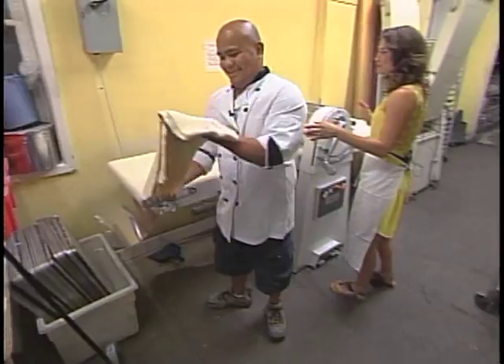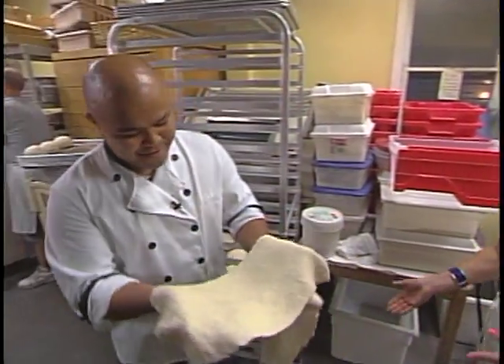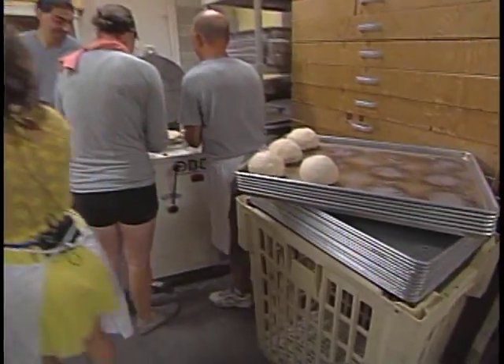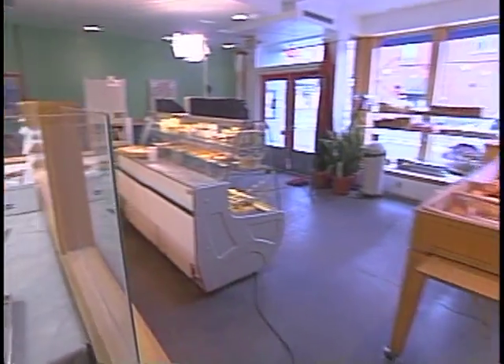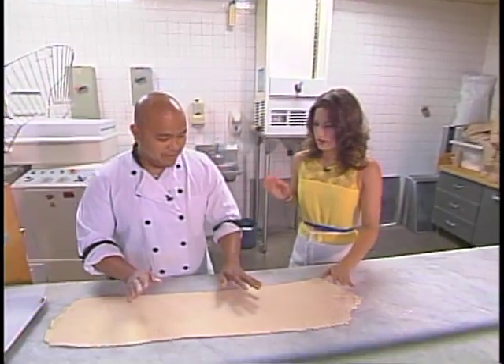We've got the croissant dough here. What did you just run it through? Basically it's our basic croissant dough, which is layers and layers of fat. And why do you have to cut it on this table? Marble is the best — it keeps the dough cold. The best dough you can work with is the cold one.